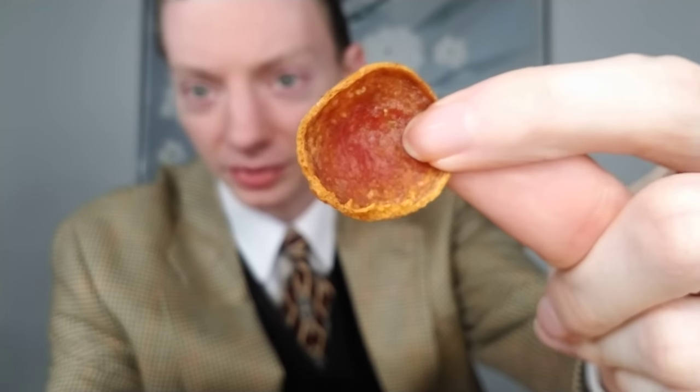Here's the old world pepperoni — here's a loose piece I can show you. You can get a good look at it right there. It's kind of cupped, like what you'd see on an octopus, curls at the edges, and has a little bit of a crisp to it. I've always enjoyed the old world pepperoni. When Pizza Hut did the Detroit style pizza, that had old world pepperoni on it as well — and I enjoyed it. I like that crisp that it offers.